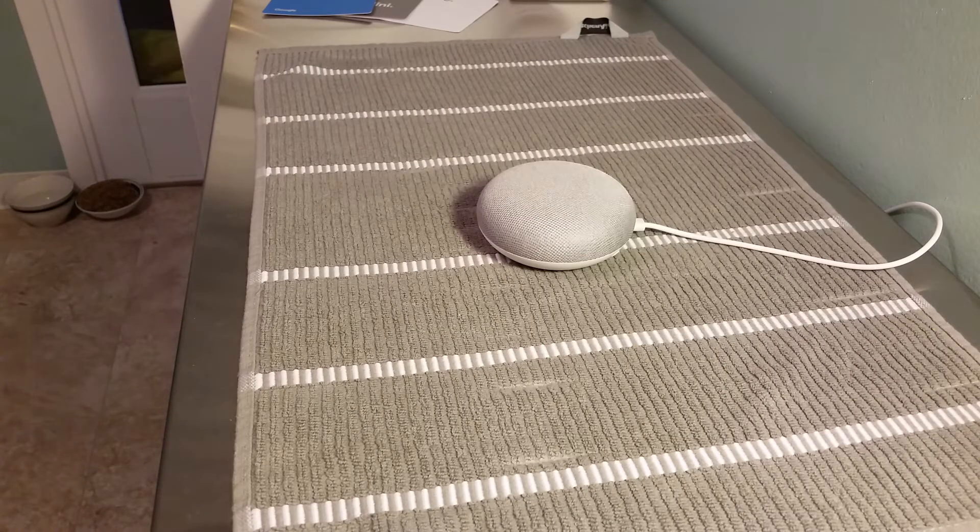Hey guys, welcome on into today's video. We're going to be showing you how to set timers on your Google Home device, whether it be the mini device that I have or just the regular Google Home device. What you're going to want to do is wake up the device and then give it instructions.